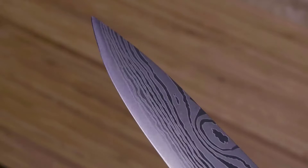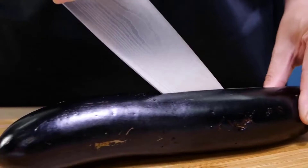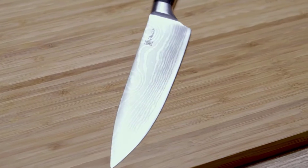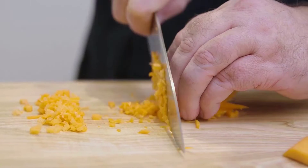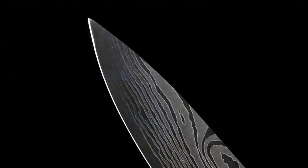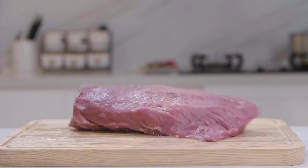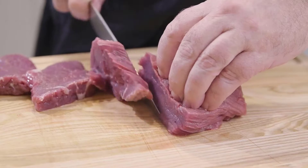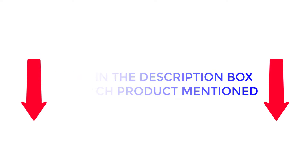Even if you don't know exactly where to slice, the best way to make carving meat easier is with a high-quality carving knife. There are many products available to choose from, each with different characteristics, benefits, and prices. To help you make an informed decision, I did deep research, read tons of reviews, and compiled a list of the best carving knives from reputable brands. If you want to know about the price and other information, be sure to check my description. So without any further delay, let's jump into the video.